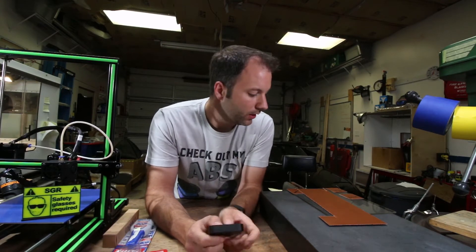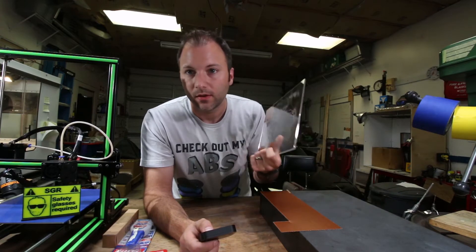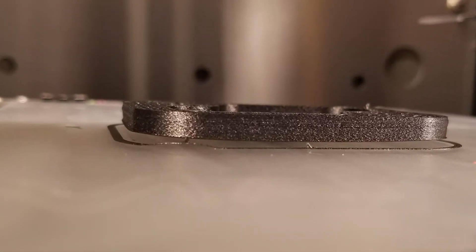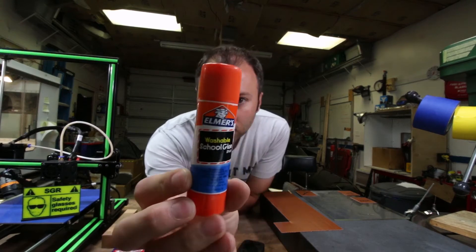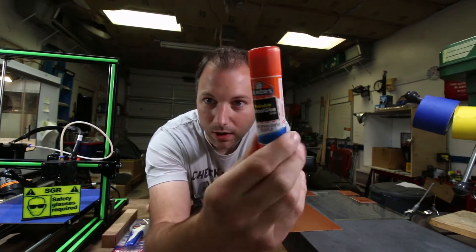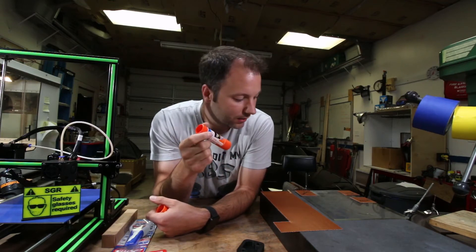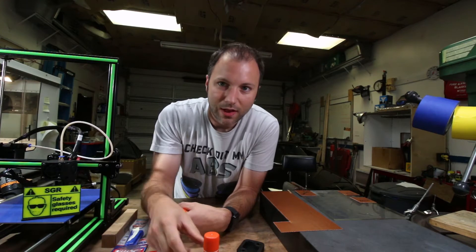One thing you hear is that Taulman recommends a borosilicate glass plate with glue on it. I tried that and still had issues with warping. Typically I use Elmer's washable school glue stick, the disappearing purple kind. That works great with ABS and with PLA and I've had good luck with it, but with the nylon I was still having issues.